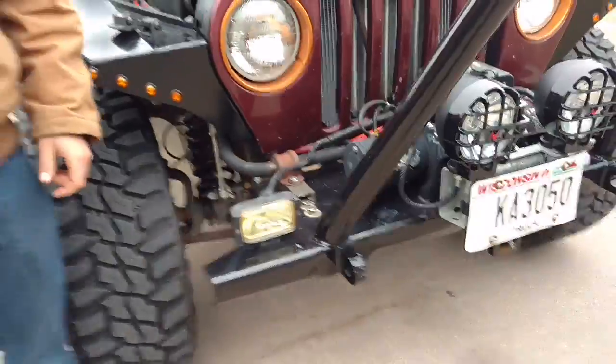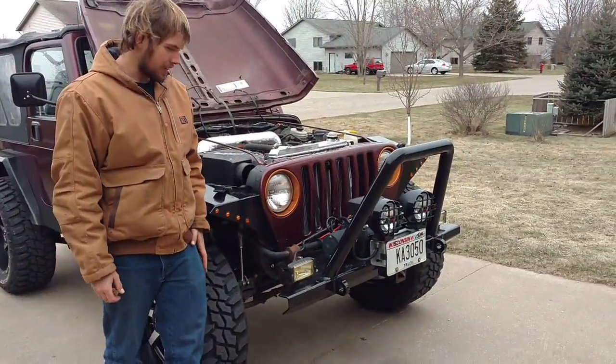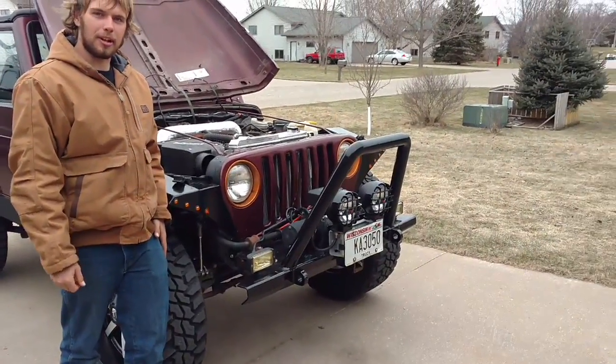And an American Eagle radiator. We did some screwing around today and kind of lightened up the front end — you'll see that in the next video. Thanks for watching. Be sure to subscribe.